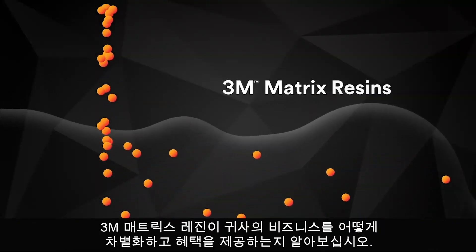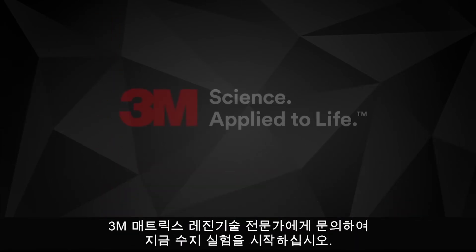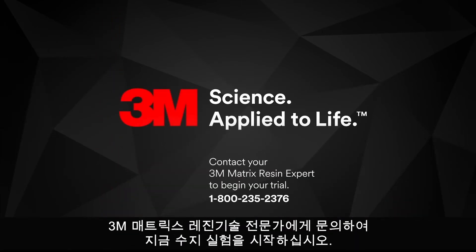Learn how 3M Matrix Resin will differentiate and benefit your business. Begin your resin trial today by contacting your 3M Matrix Resin technical expert.